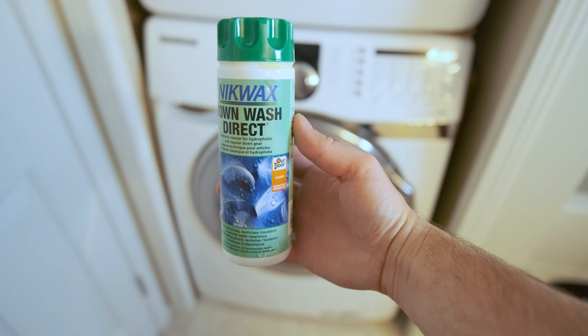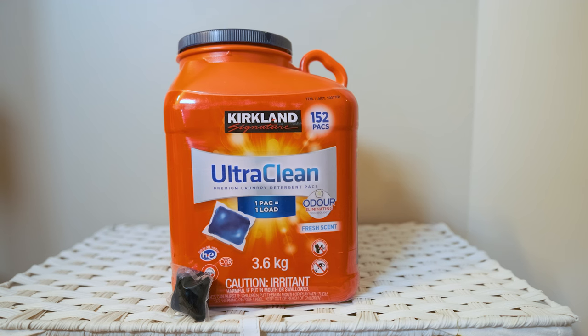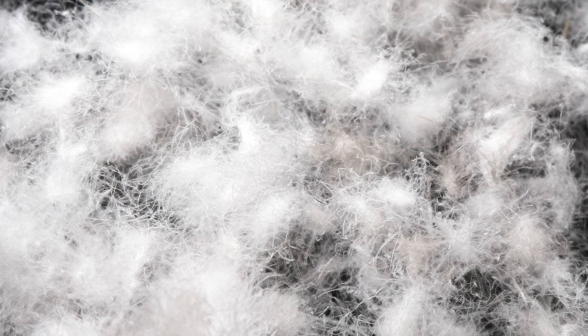The fourth thing you're going to want is some sort of down-specific wash. This is very important and is a big reason why a lot of people ruin their down jacket. Using a standard detergent is going to ruin the down by stripping it of its natural oils, as well as coating the down in a thin film. That thin film is going to decrease the amount of loft the down can have, which decreases the effective warmth of your jacket. If you're not sure what loft is, it's basically the poofiness or puffiness that your jacket has due to the fluffiness of the down inside of it.